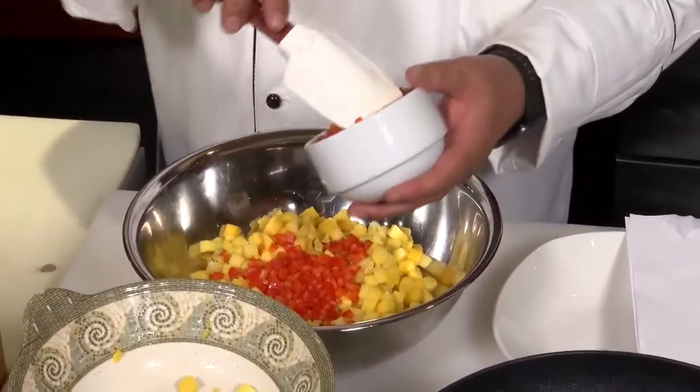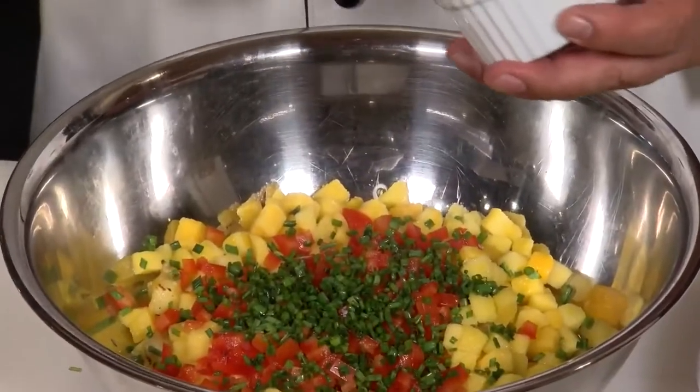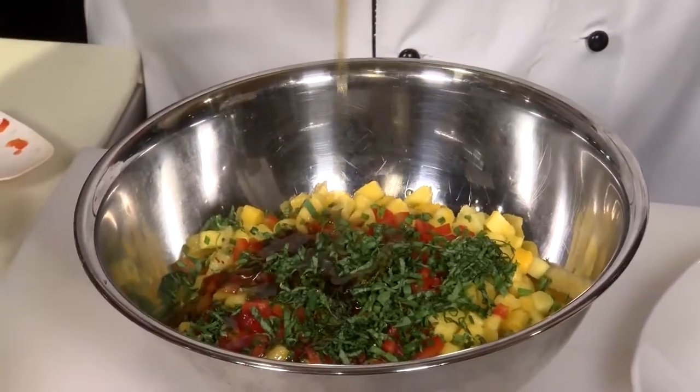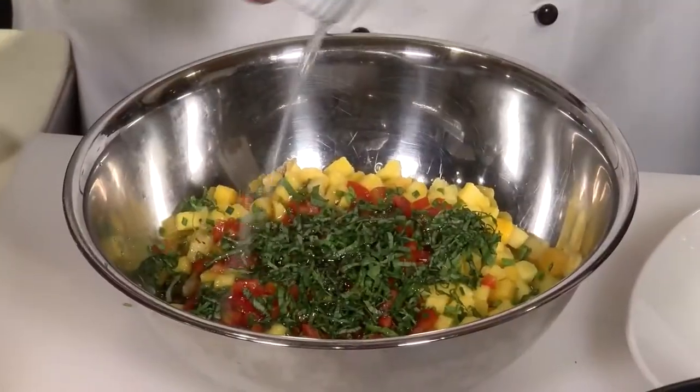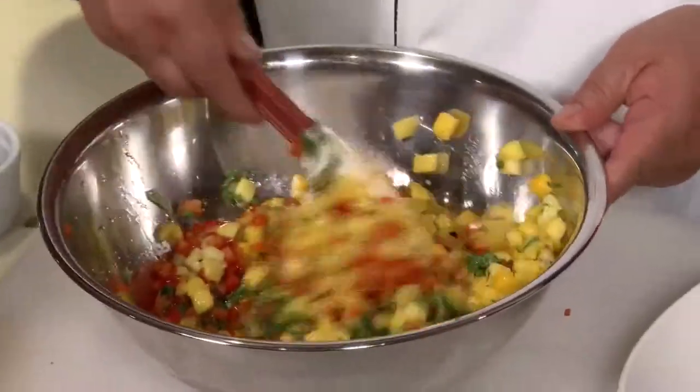To this we'll add about half a cup of fresh chopped chives and some fresh shaved basil, two tablespoons of pure maple syrup, the juice of about half a lemon, and salt and pepper. I'm just going to toss that real nice.